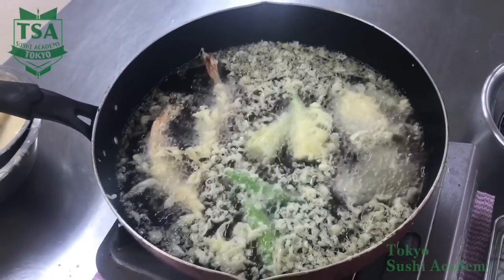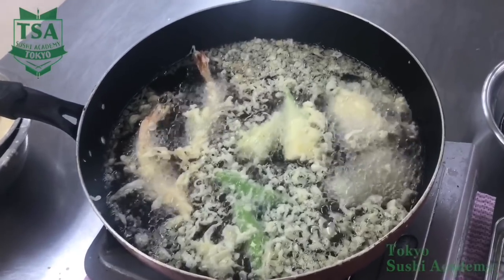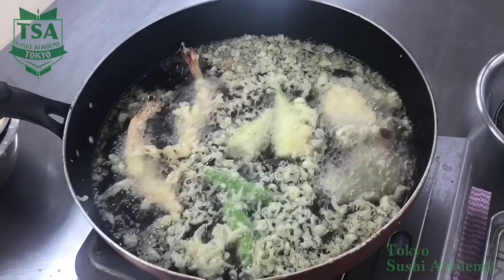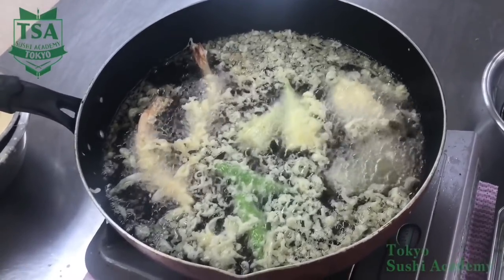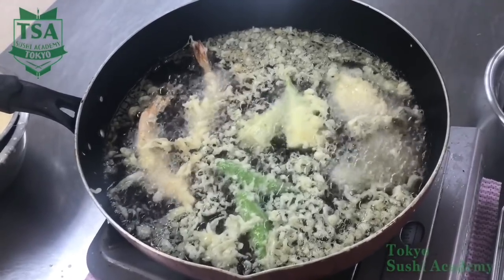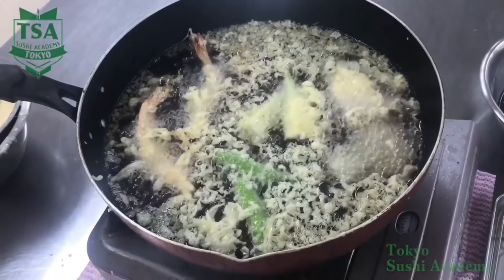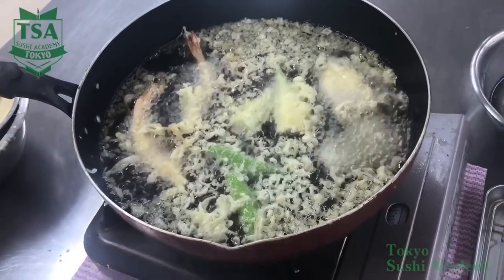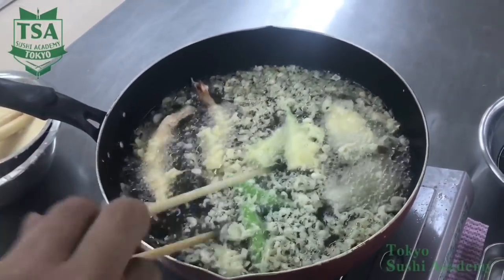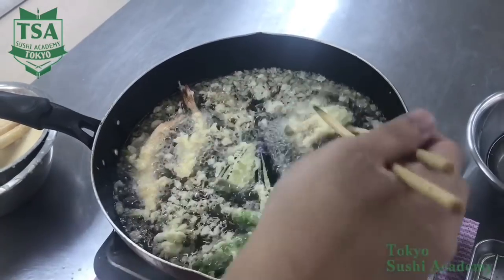When deep frying mushrooms or ingredients with gaps, swing it one time in the oil. By swinging it, you remove the excess batter and you can make a beautiful tempura. The tip here is to change the deep frying order according to cooking time. Seafood and hard vegetables take longer to cook, so deep fry them first so that all the ingredients will be ready at the same time.